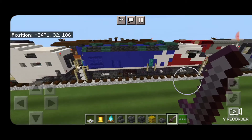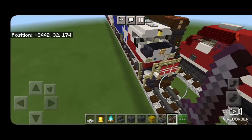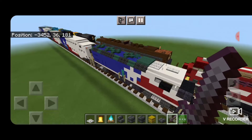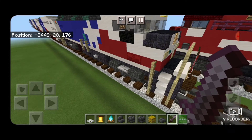On this side for the locomotive we have the regular F59PH. You can see it has the caution striping on the front handrails. Now we'll go and check out the interior.